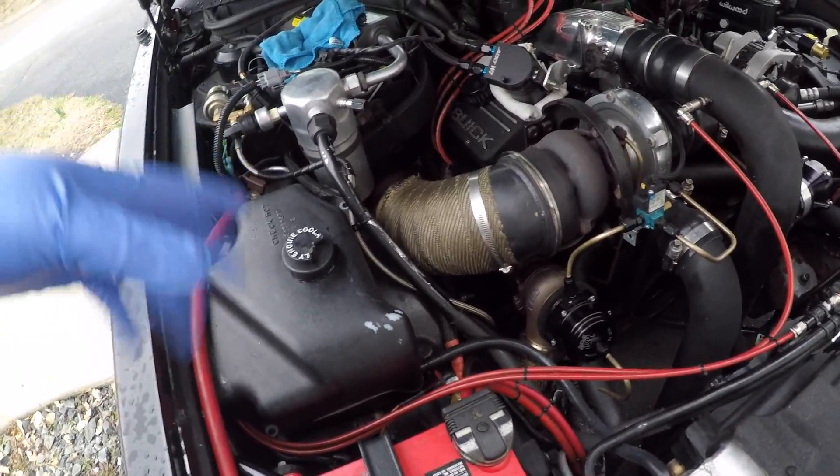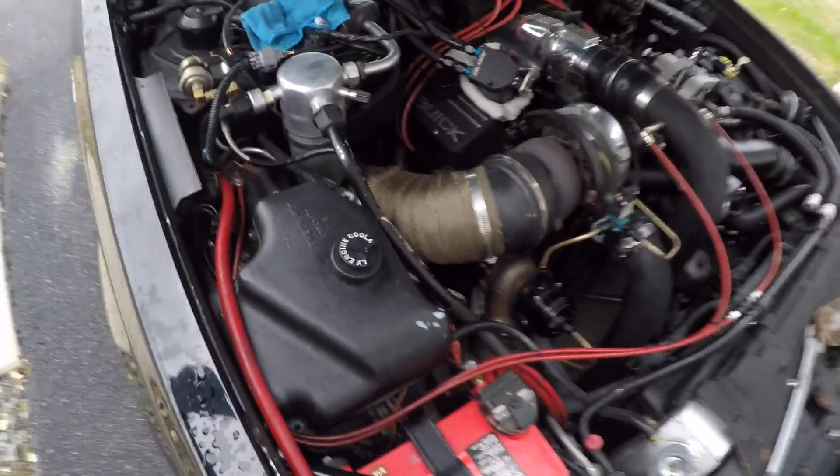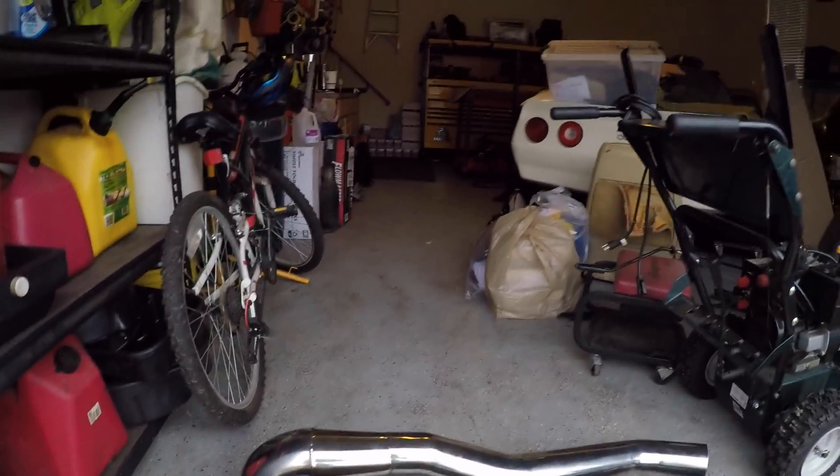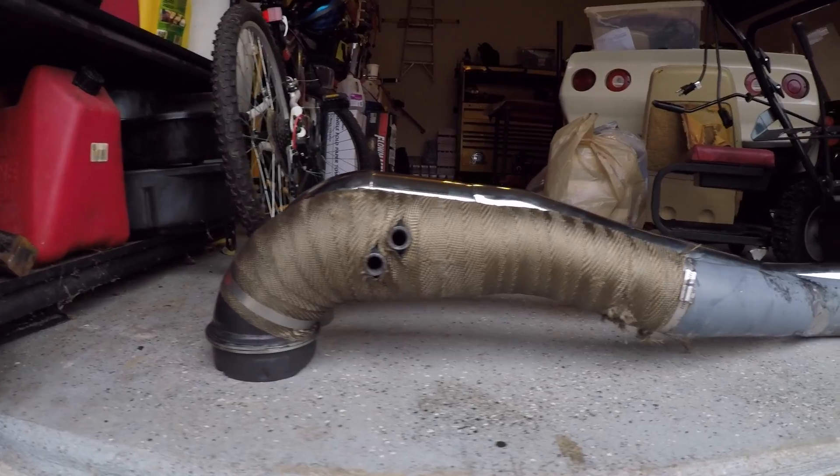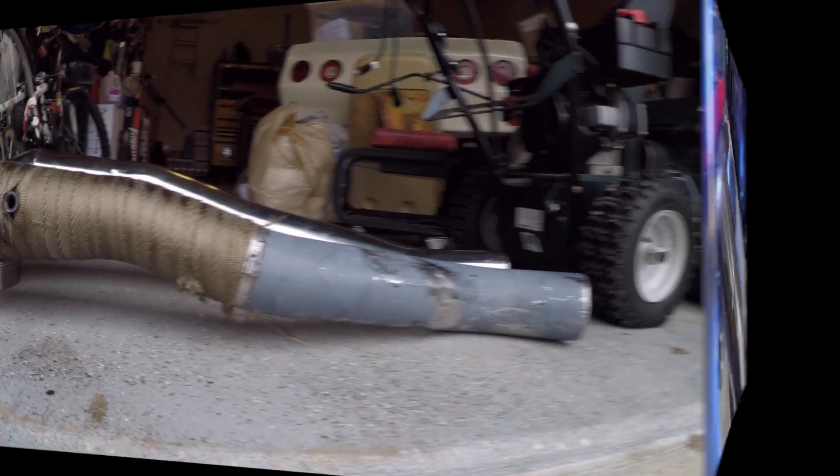I'm gonna lift the body up again, take this out, and test fit the other pipe. The first thing I notice is that if you put them at eye level you can see that the whole top band is different.